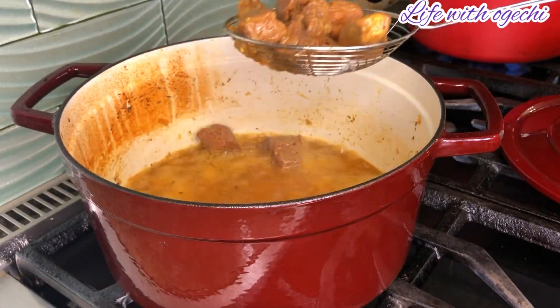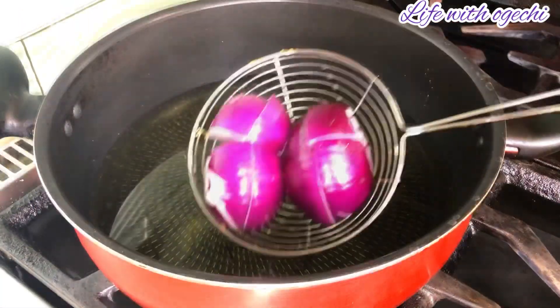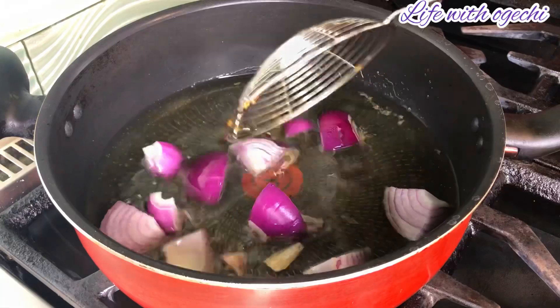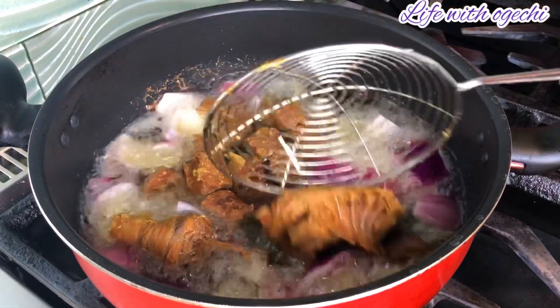This is our meat straining out its water. You can bake your meat, grill it, fry it, or you can just use it as it is without doing anything to it. I love mine fried, so in another pot I've added some oil, chopped up some onions, and dashed it onto the oil.